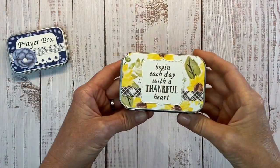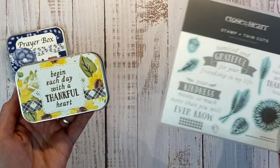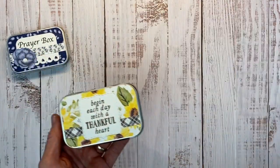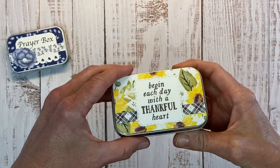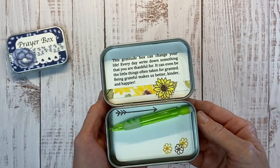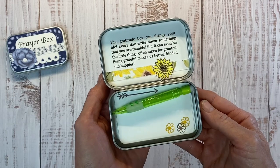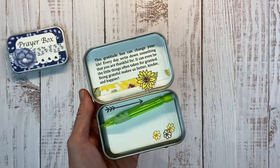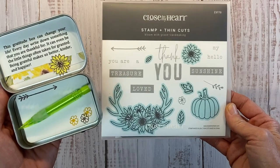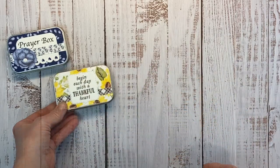You can also create gratitude boxes. 'Begin each day with a thankful heart.' This is from the With a Thankful Heart stamp set available in the online only section of my online store. When you open this box up, it says: 'This gratitude box can change your life. Every day, write down something that you are thankful for. It can even be the little things often taken for granted. Being grateful makes us better, kinder, and happier.' I've decorated the inside with our Bloom With Grace card making stamp — you can see the little flowers and the arrows. That is a version of a gratitude box.